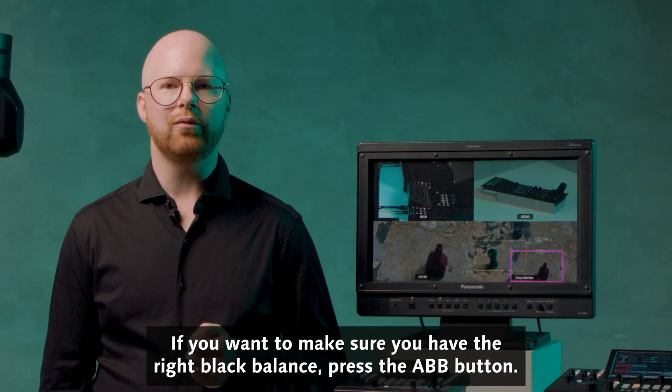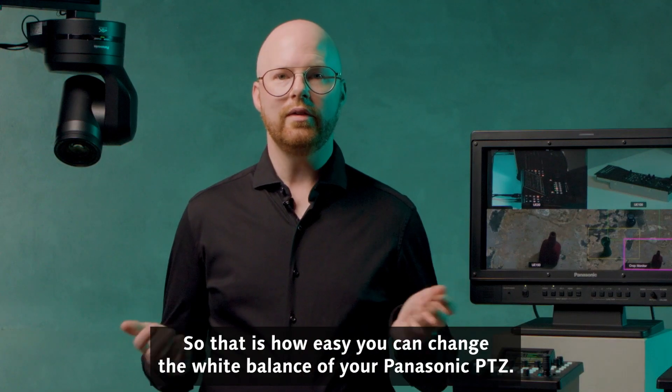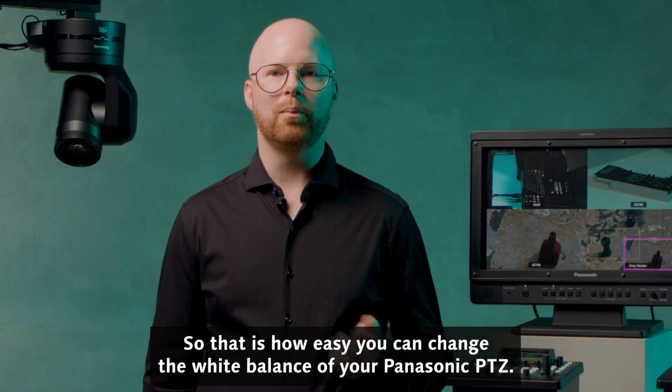If you want to make sure you have the right black balance, press the ABB button. That is how easy you can change the white balance of your Panasonic PDZ.